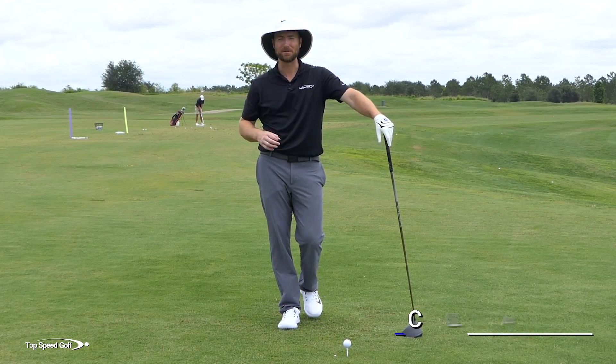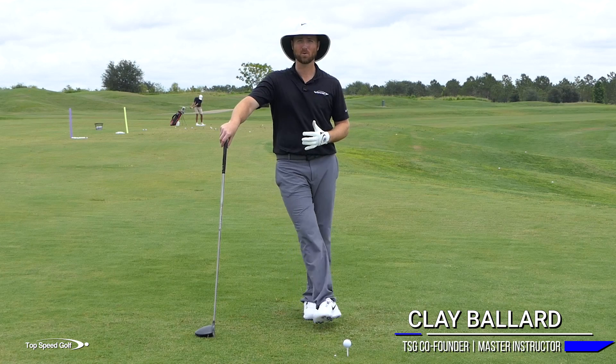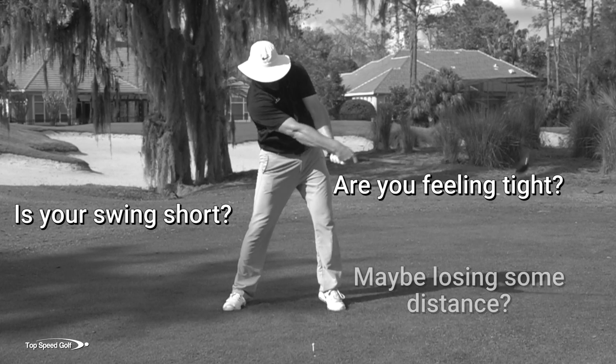Do you feel tight? Do you feel stiff? Do you feel like when you first get to the golf course you have to warm up for 15-20 minutes and you still feel like you're having to cut your swing short and lose out on a bunch of power that you know you could have?